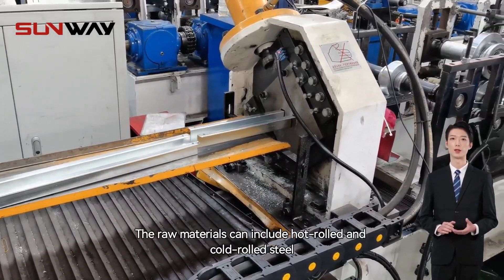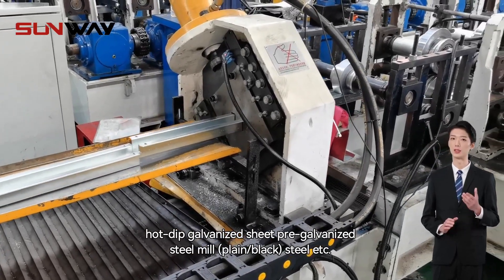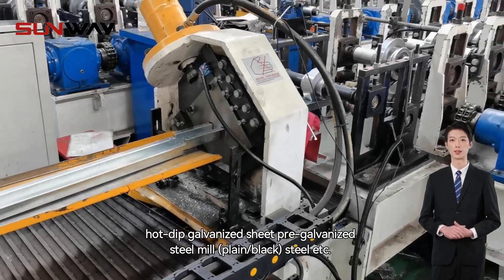The raw materials can include hot rolled and cold rolled steel, hot dip galvanized sheet, pre-galvanized steel, mill steel, etc.